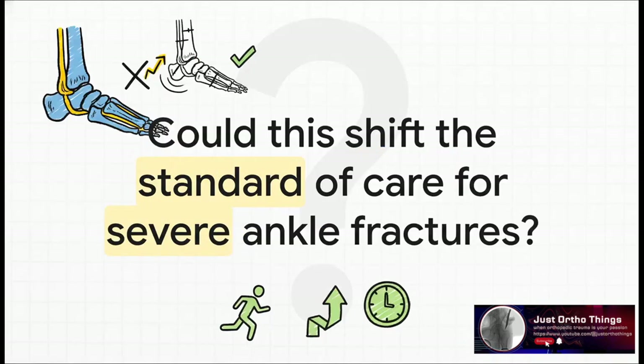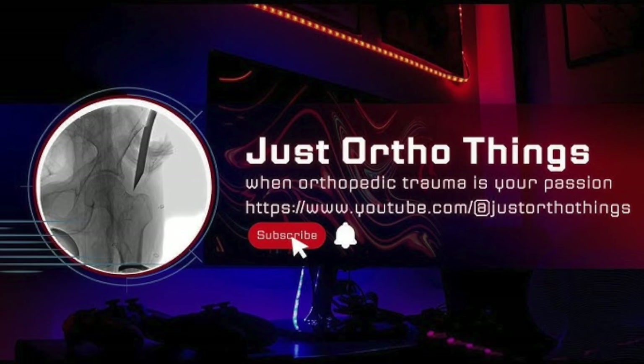This leaves us with one final big thought: when powerful evidence like this comes to light, it really challenges the old way of doing things. It begs the question — are we on the verge of seeing a fundamental shift in how surgeons all over the world treat this incredibly common and often debilitating injury? The data certainly suggests we should be.